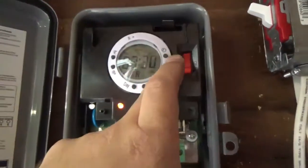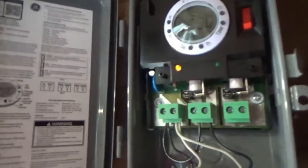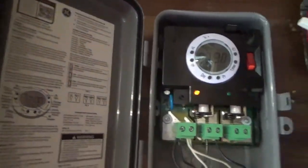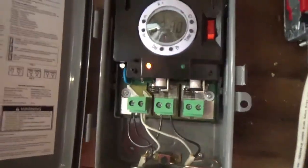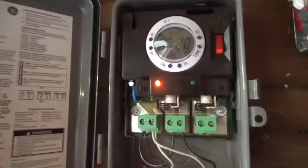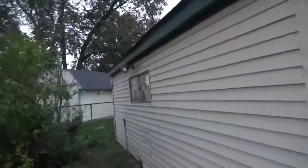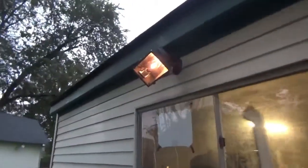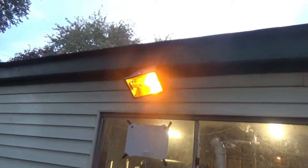It's not that hard to program — hit timer, then you've got your hours and minutes, press clock and you can set the time. Pretty straightforward. Time will tell how it holds up, but if everything is wired correctly this should theoretically work. We'll find out around 7 o'clock if it runs the program like it's supposed to. Yep — 7 o'clock on the button, lights fired up. That one's on, this one's on. So yeah, the Intermatic is defective and it's going back to Home Depot.